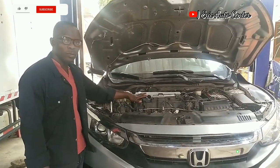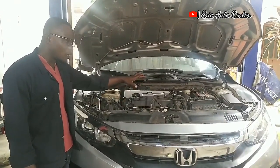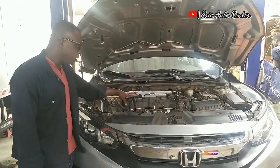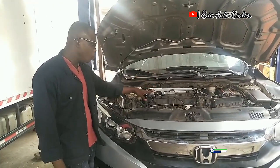The car has a fault code about the crank sensor, but it's not actually a crank sensor issue — because of the timing being off for a long time, this is why it's giving that fault code. We are going to work on it and get positive results. This is the home of timing, so sit down, relax, and watch the video.